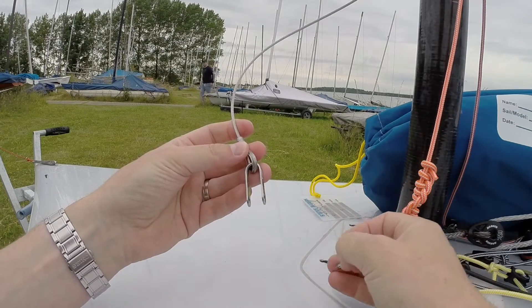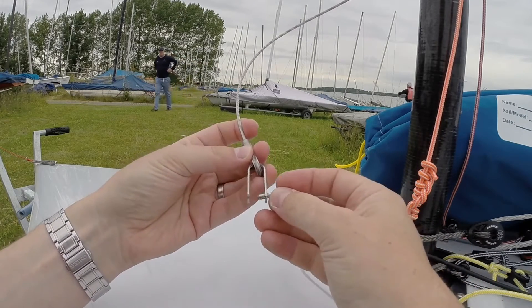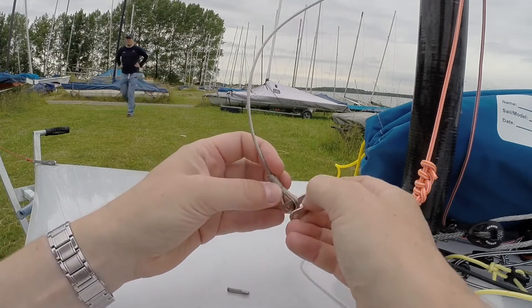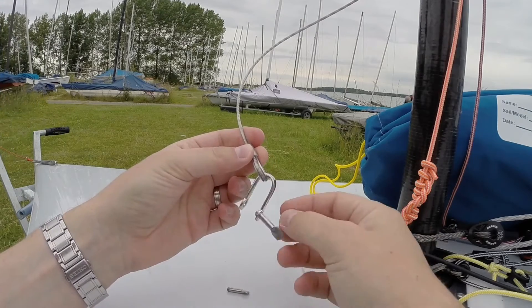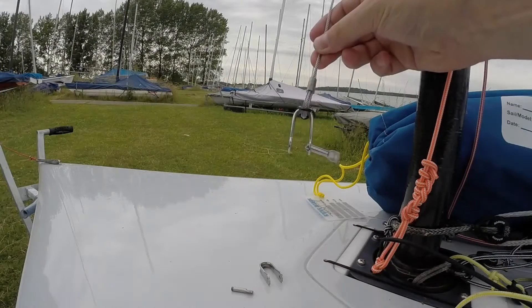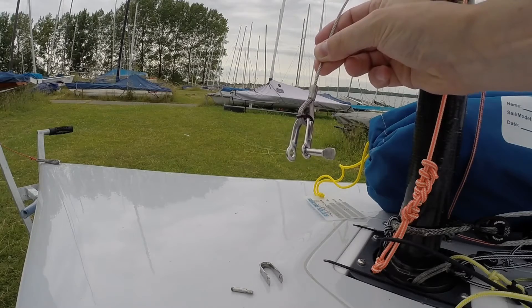I hate standard shackles — I'm always paranoid that whilst rigging I will drop and lose the pin, strap, or both. A simple change is to use a captive pin shackle; this prevents the loss of the pin whilst rigging. Adding a rubber o-ring around the wire halyard strop prevents the loss of the entire shackle.